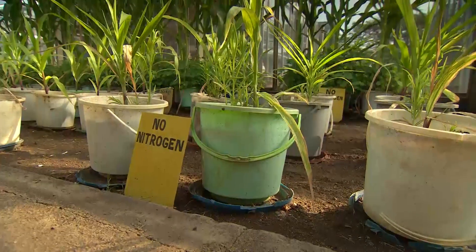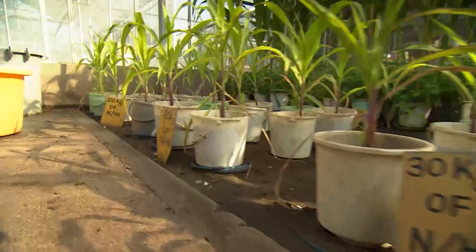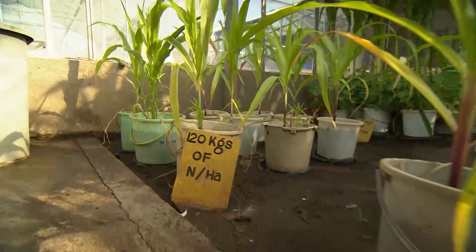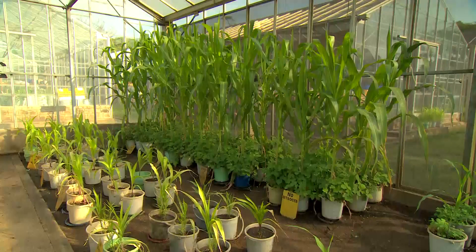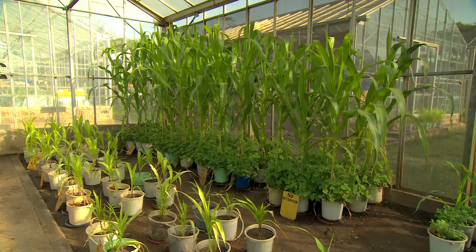In another experiment, maize plants are fed with different amounts of nitrogen, showing that growth slightly improves with more chemical input. But if desmodium is added, as in the pots in the background, growth is spectacularly improved.